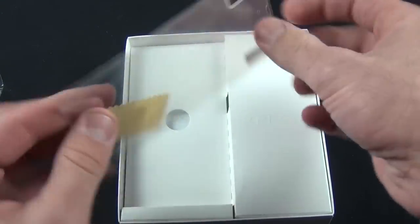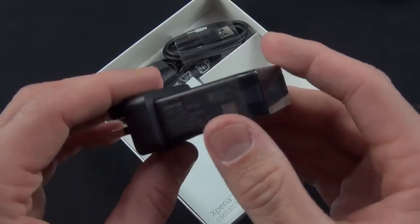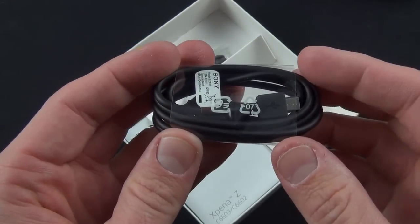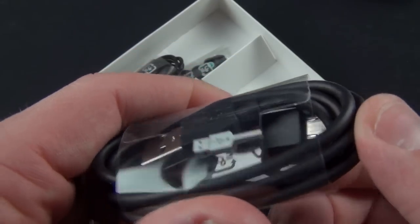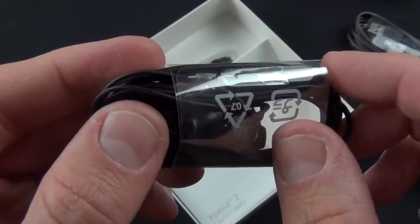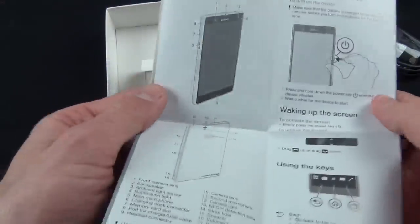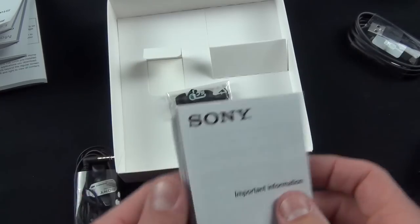They've given us some screen shields for the back and front with a squeegee and cloth. For accessories, there's a Sony branded USB wall adapter — this is the UK version. They've also given us a micro USB cable, and this phone does support MHL, which will allow you to output video over the USB connector using the right adapter. We also have a pair of Sony in-ear headphones with a remote and microphone, plus ear tips. And there's a quick start guide and standard warranty and compliance information.